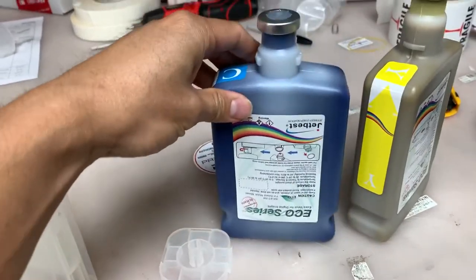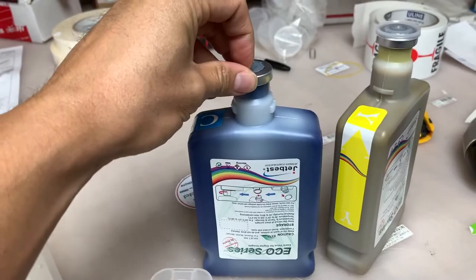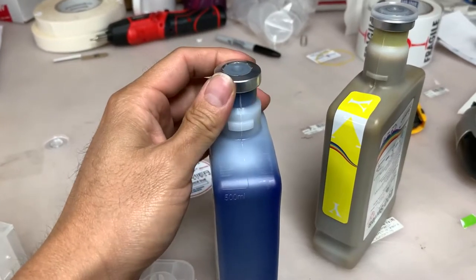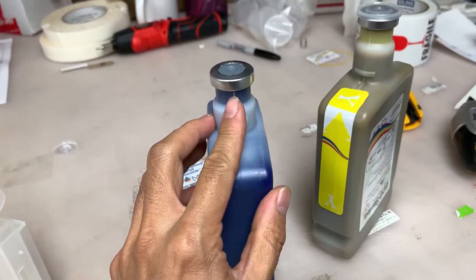So basically, you'll open up this foil. You can pry it open and the foil will go in the trash. While you are opening this foil, you don't want to push it because the ink is filled up pretty much — like 99%.